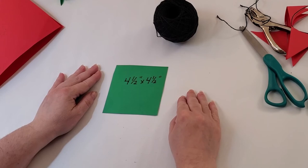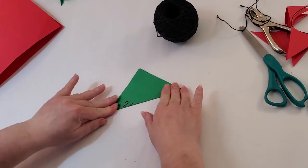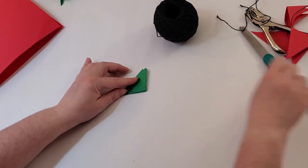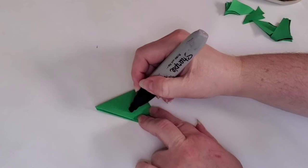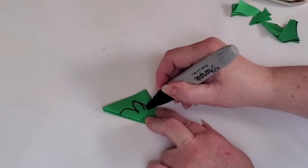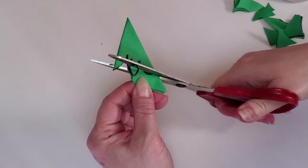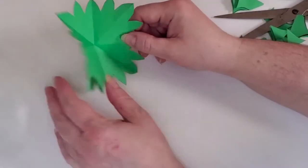Next we're going to take a four and a half by four and a half inch piece of green paper. Start by folding it in half to form a triangle. Then turn the triangle and fold it in half again. Now turn it one more time and fold it in half again. Now turn it so the long side is on the left. Take a magic marker and draw a curved line that resembles two or three leaves. Cut along the lines to create your strawberry leaves. Let's open it up and see how it looks.